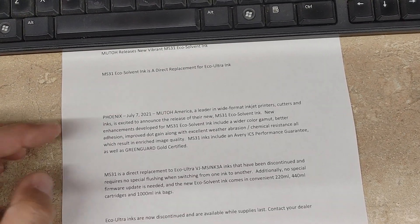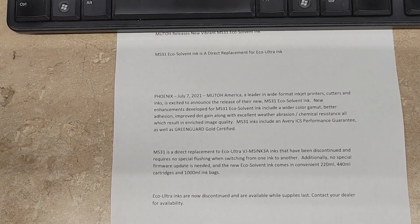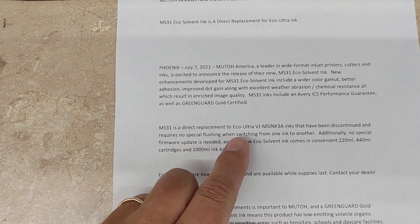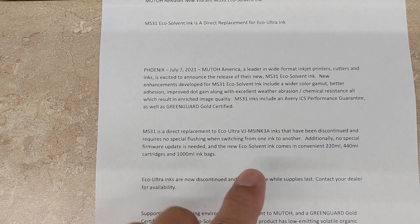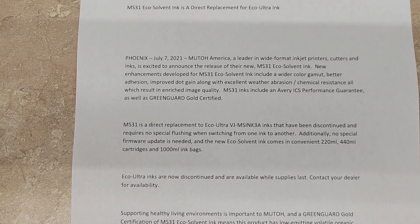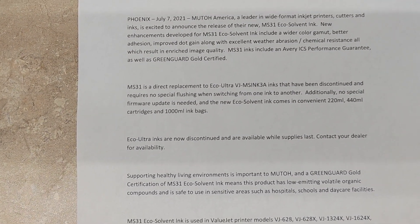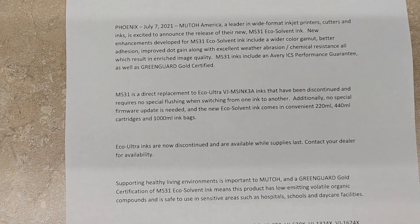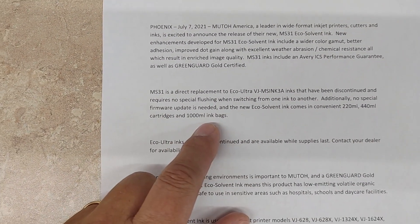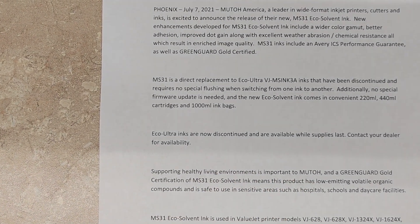Some of the key points they talk about: it has a wider color gamut, better adhesion, improved dot gain, along with excellent weather, abrasion, and chemical resistance — all resulting in enriched image quality. They also state these are direct replacements for the older Eco Ultra VJ and MS inks that have now been discontinued. It requires no special flushing when switching, no special firmware update is needed, and the new Eco Sullivan ink comes in 220, 440 cartridges, and 1000ml ink bags.